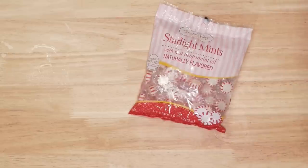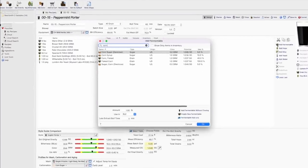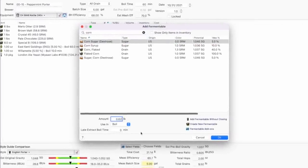That's what's going into the mash. But in addition to that, we're accounting for the sugars of the peppermints I'm going to add. I ended up just assuming that the weight of the peppermints I'm adding equals basically straight up corn sugar. So about 6% of this will be corn sugar, and that's the part that's going to go into the boil.